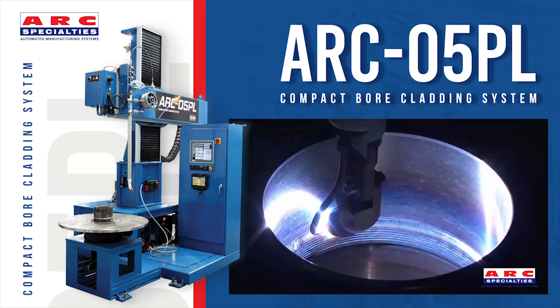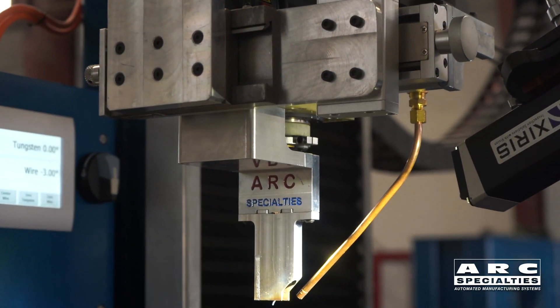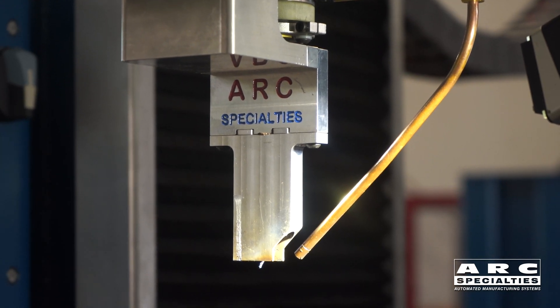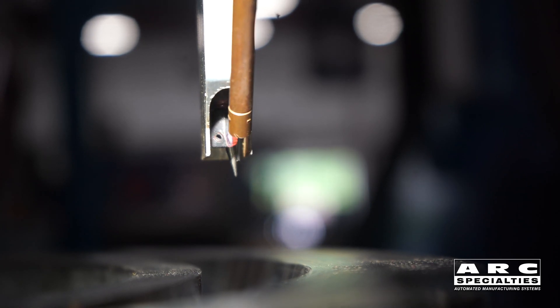What we've done is we've taken a standard Arc 5 PL welding system, which is normally used for cladding, and we have added a narrow gap torch. This narrow gap torch is unique in that not only can we oscillate the tungsten and impinge on the wall, we can also oscillate the wire. And they're totally independent — they're both servo controlled.